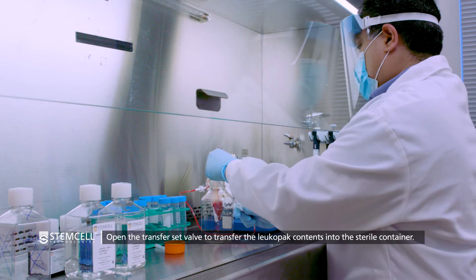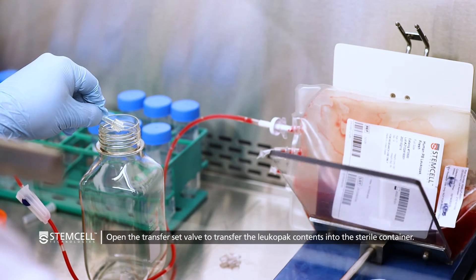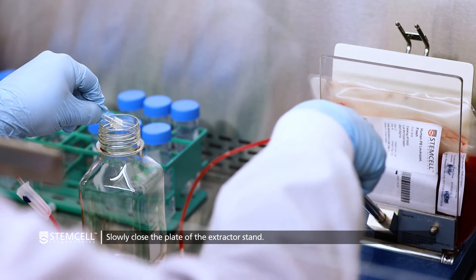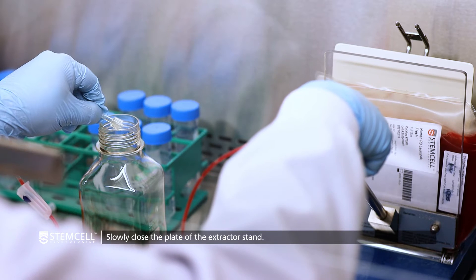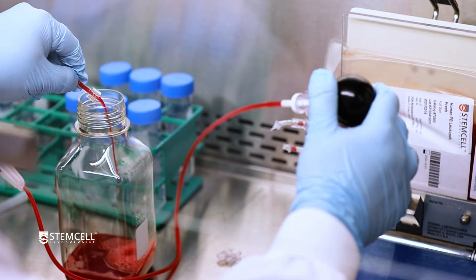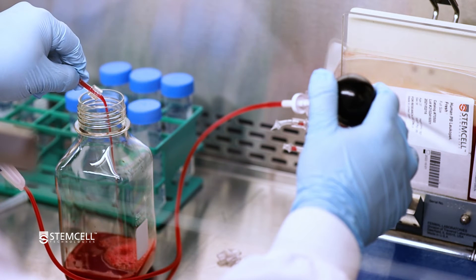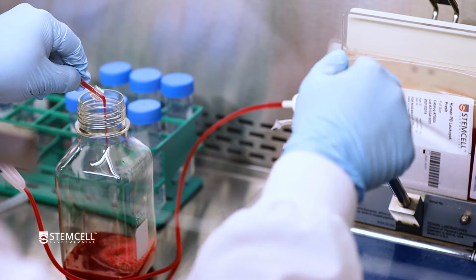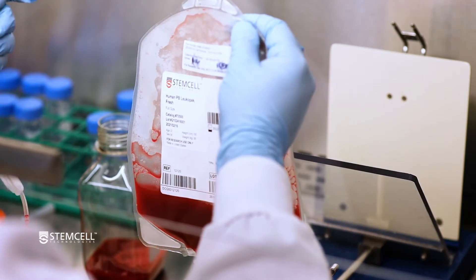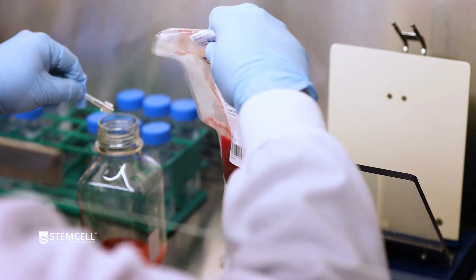Next, open the transfer set valve to dispense the LeukaPak contents through the tubing and into the sterile container. Slowly close the plate of the extractor stand, ensuring pressure is applied evenly to the bag. Once most of the sample has been transferred, remove the bag from the extractor stand and roll the bag to help transfer any remaining sample.